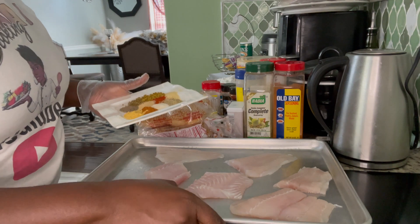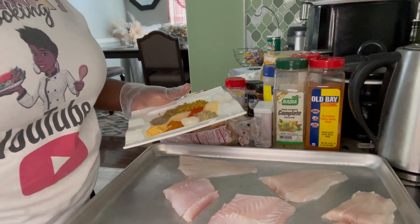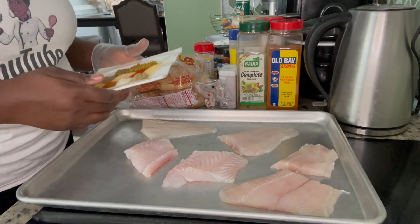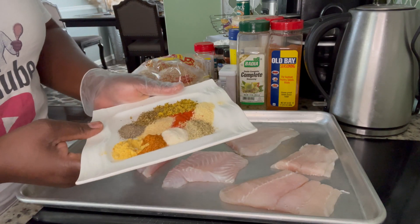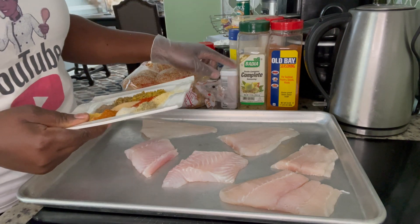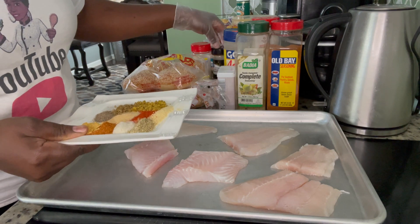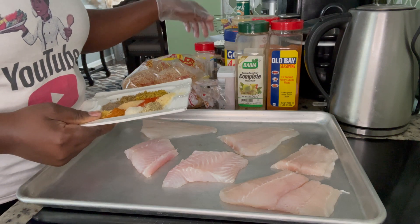I have some fillet fish here. Let me straighten up this camera so you guys can see. I have six pieces of fish right here, and I have my seasonings — a teaspoon of each: Old Bay, complete season, black pepper, combo seasoning, onion powder, all-purpose, lemon pepper, paprika, and garlic powder.